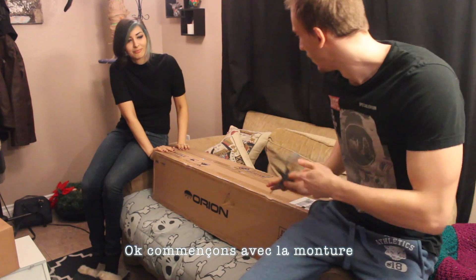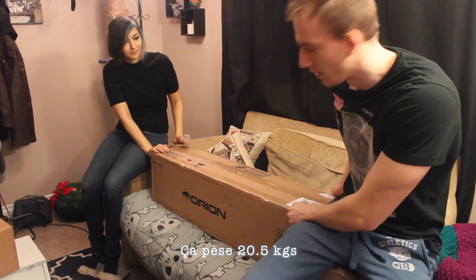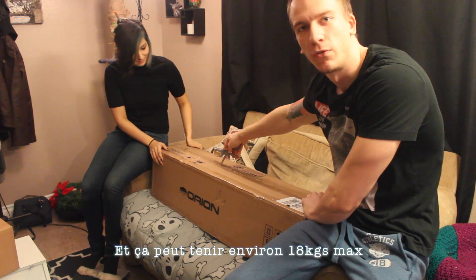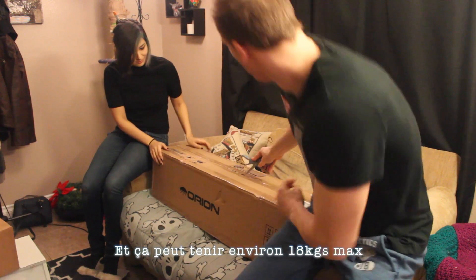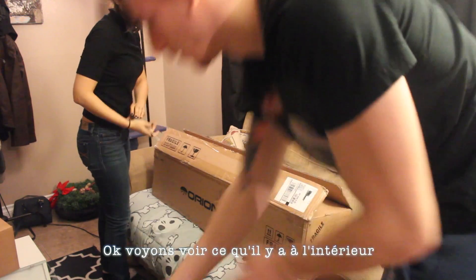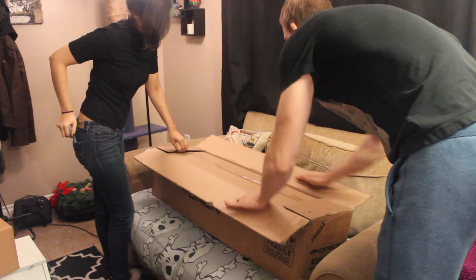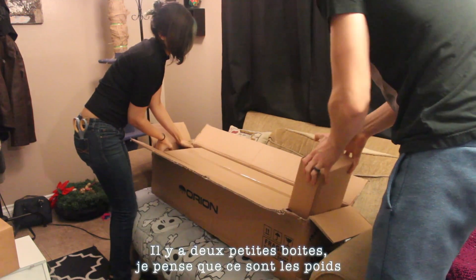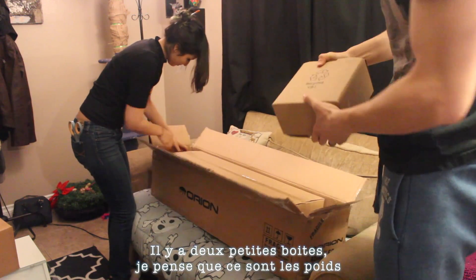Let's start with the mount — it's 45 pounds. This is the Atlas EQG, and it holds about 40 pounds. Nice. Alright, let's see what's inside; there's two tiny boxes still.